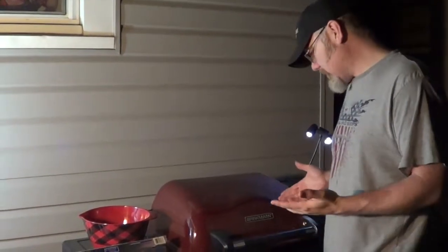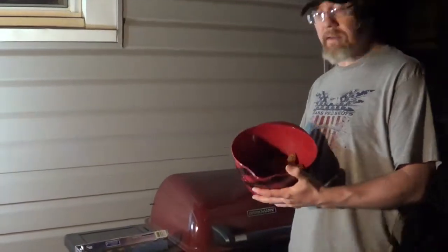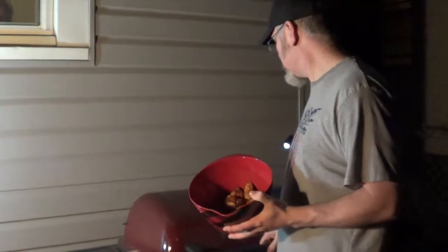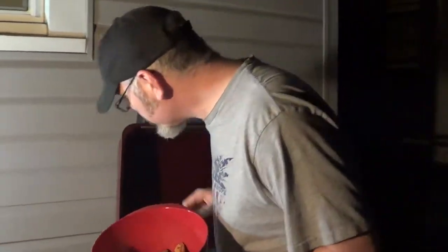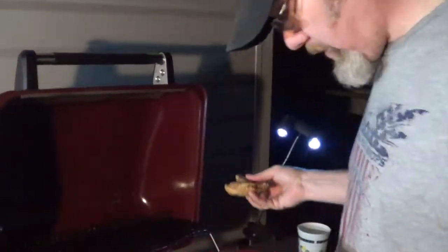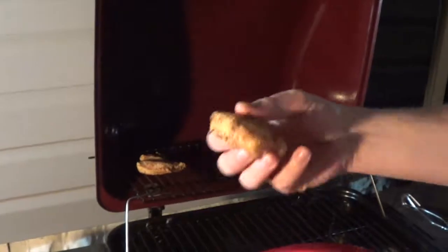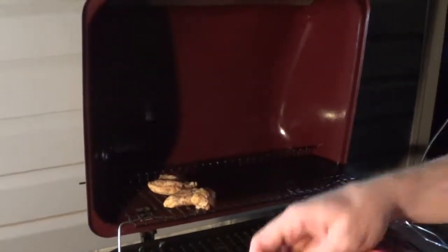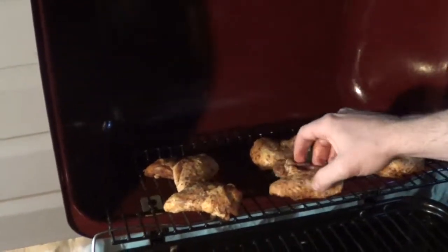You want to get your grill temperature up to around 325–350°F, and you want to get an internal temperature on the wings to 190°F or higher to make sure they're good and cooked. Do the wings need to marinate first? No, just rub them and throw them on the grill. The grill is preheated on medium to medium-high heat and we're going to cook these for 20 minutes per side on the top rack.